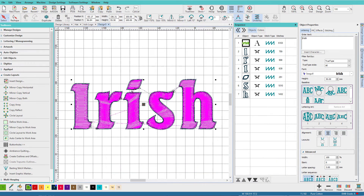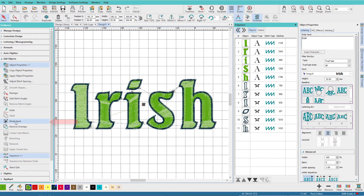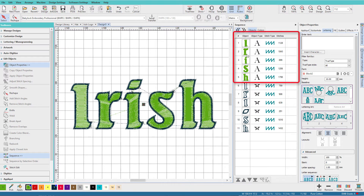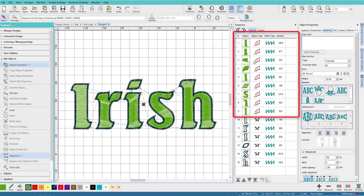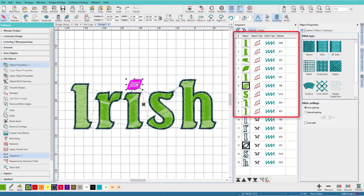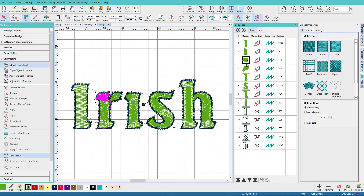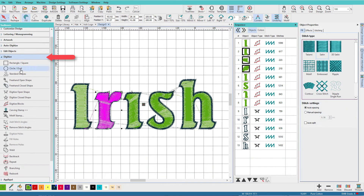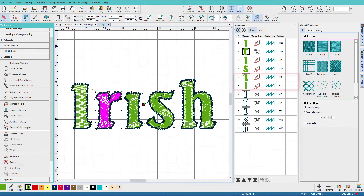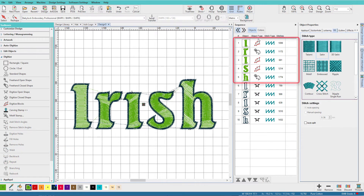Select the lettering and break it apart so it's no longer lettering. On the edit objects toolbox, click break apart — the first time breaks it down to letters. Select again and break apart again, and now we just have objects. I don't need the dot over the I, so I'll delete that. The L is one letter; the R is made up of a couple of pieces, so I'll select those and on the digitize toolbox select weld, which merges all those pieces into one object. We'll do the same thing with the H.